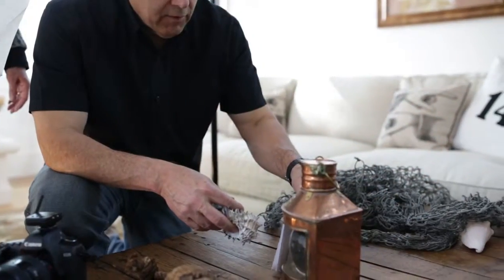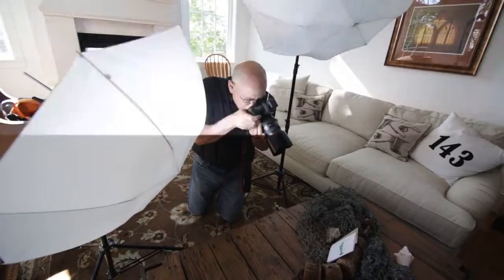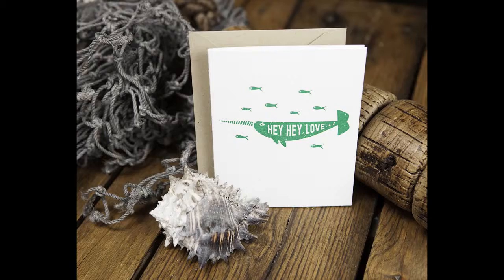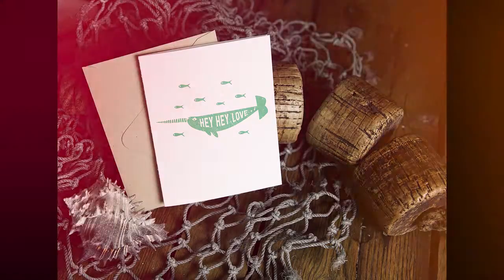The light is really good in here. After my husband is done printing the cards, recutting the cards, and scoring the cards, I get the cards.